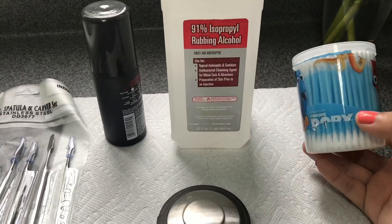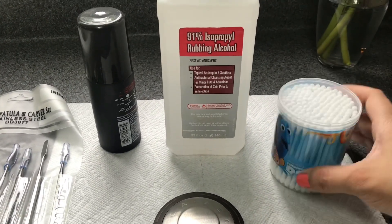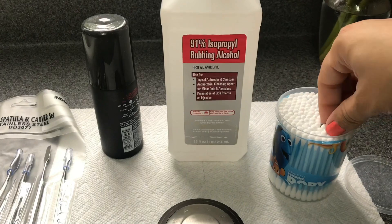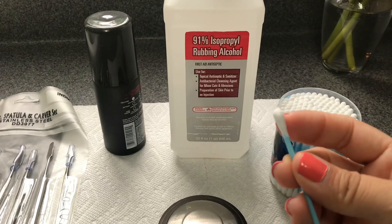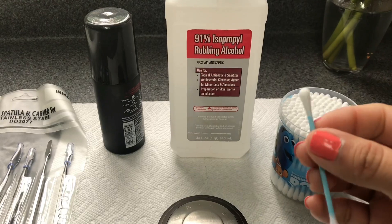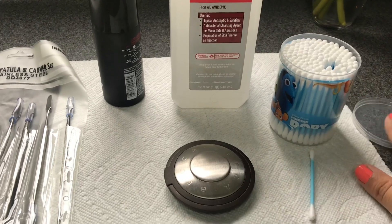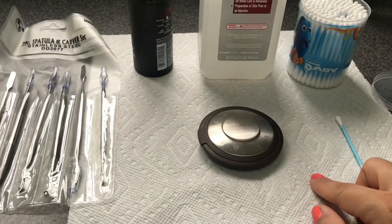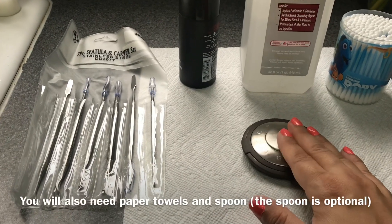I also have these cotton swabs from the Dollar Tree. I like these a bit more because regular Q-tips have a lot more cotton on them — these don't leave a lot of fuzzies on your product. This is another optional tool, just to help clean up the area after you're done.